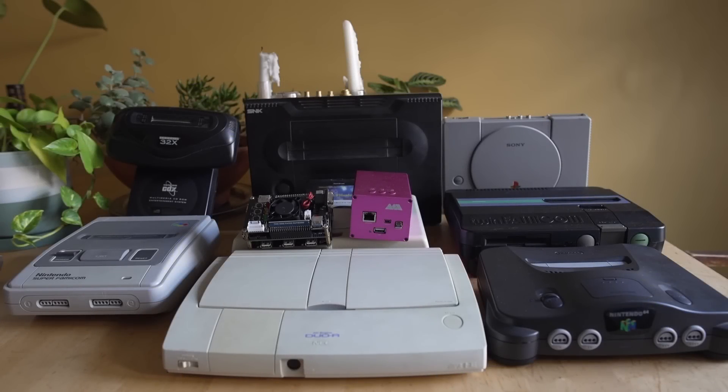Hey everybody, welcome back to the Video Game SOTN series on the MiSTer FPGA DE10 Nano project, more specifically the Sega Saturn core.